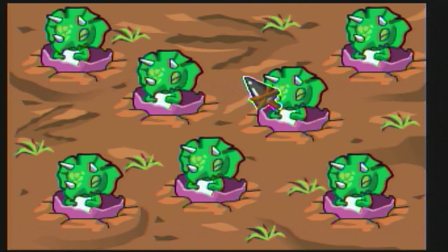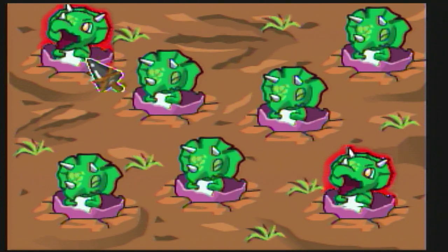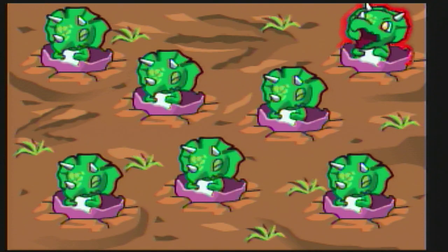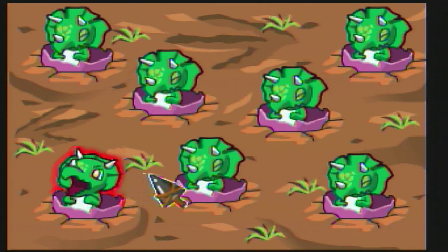We don't know anything about this game, but we figured out from watching the how-to-play that it's a memory game. We just gotta click on the yawning triceratopses in the correct order. Thinking about it, this is probably gonna be a very boring game to watch.